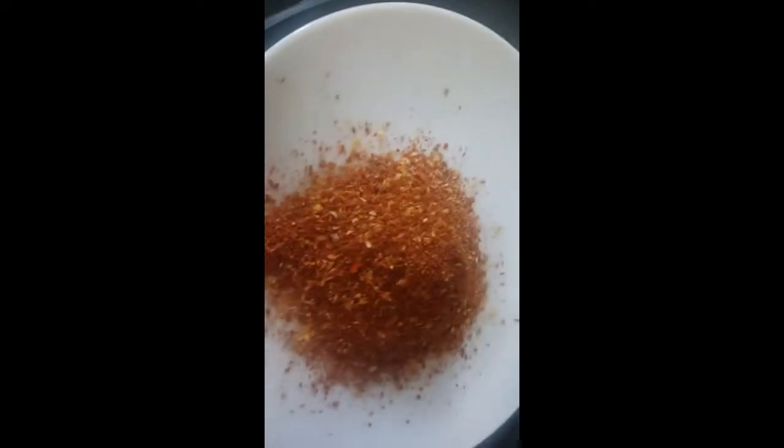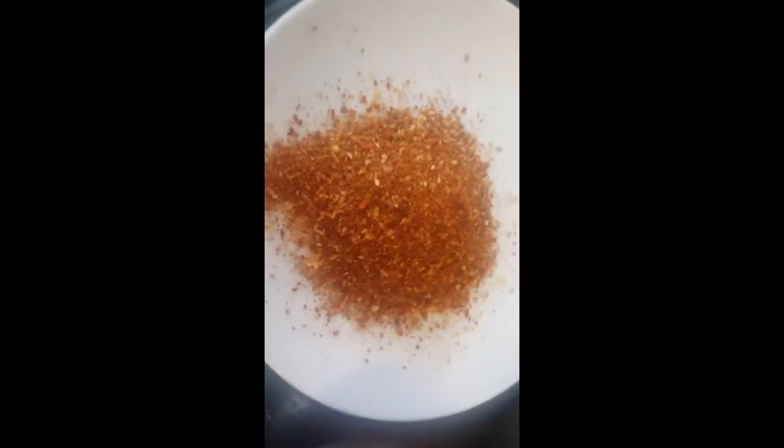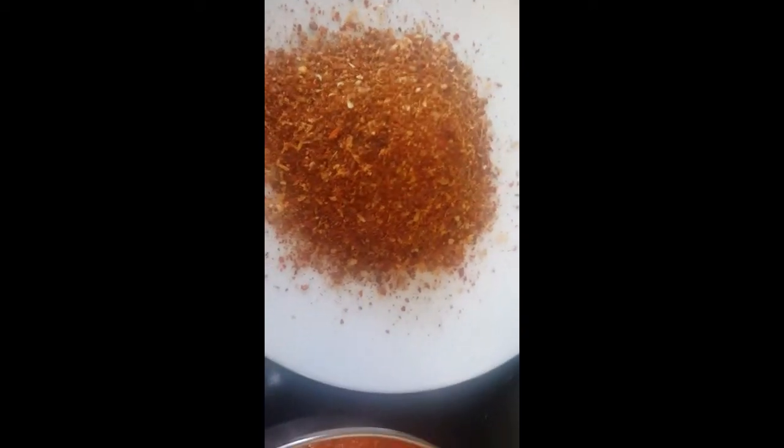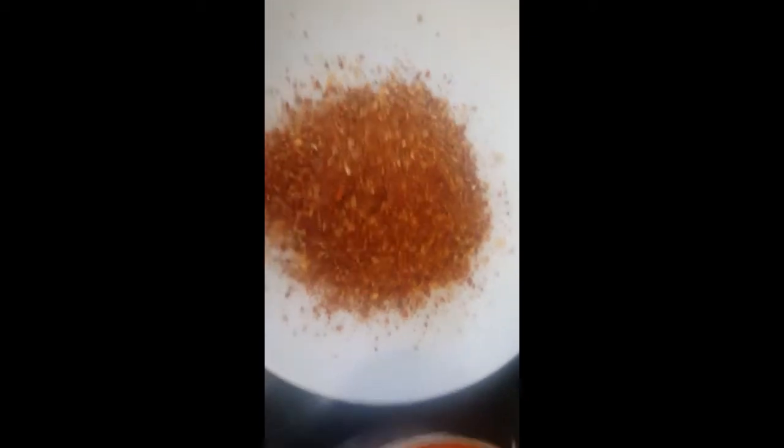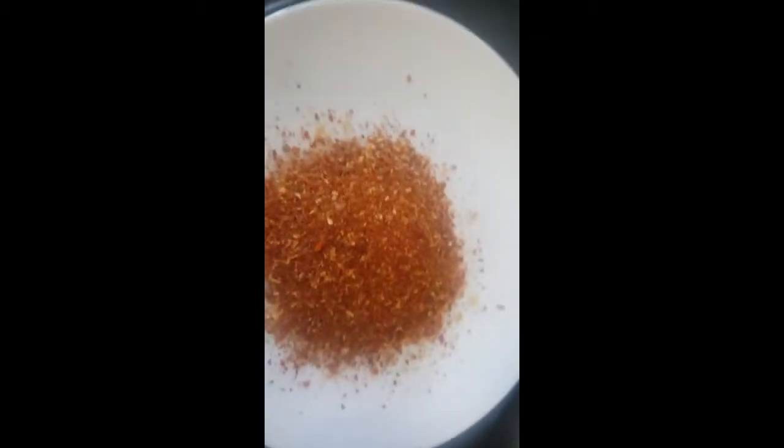After grinding for just one to one and a half minutes, our Dabeli masala is ready. It's very fresh and the fragrance is absolutely divine. Now we'll take a pan on the gas and heat about two teaspoons of oil.